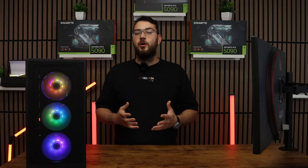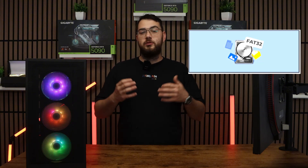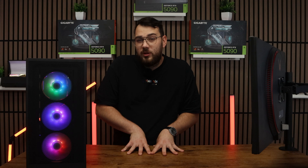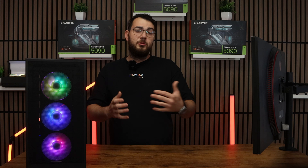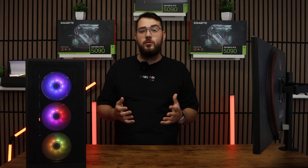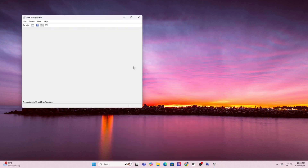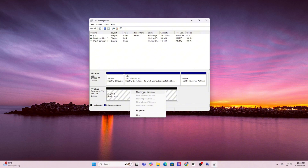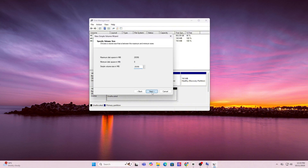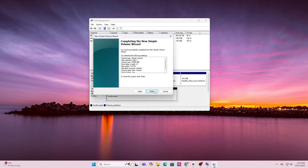For step number four, grab yourself a USB drive. We're going to format it as FAT32 using Disk Management. You'll need a USB drive that is at least 4 gigabytes or larger. Press the Windows key and type in format, then click on Create and Format Hard Disk Partitions. This will open up Disk Manager. In the list, find your USB drive, right click it and choose Format. For file system, select FAT32. You can leave everything as default and click OK, next, next, next until you're done.